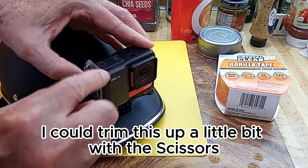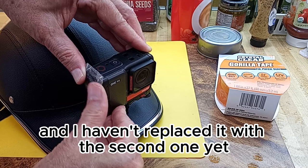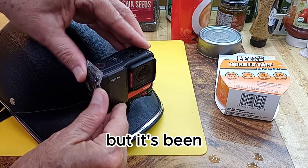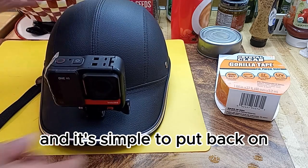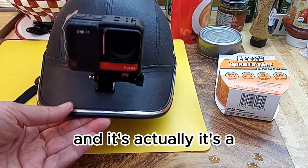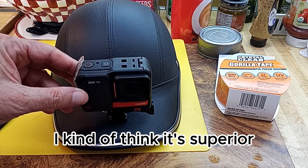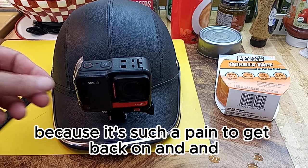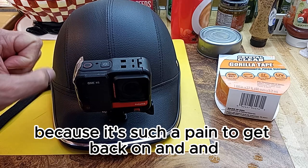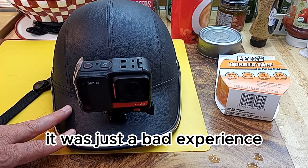I could trim this up a little bit with scissors. This is the first one I did and I haven't replaced it with the second one yet, but I've been using it over and over and it's simple to put back on. I kind of think it's superior to the stupid little rubber port cover that comes with the camera, because it's such a pain to get back on and remove.